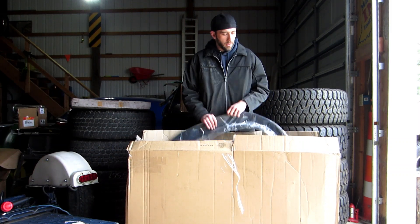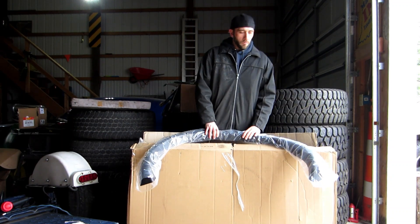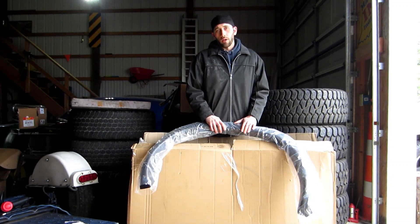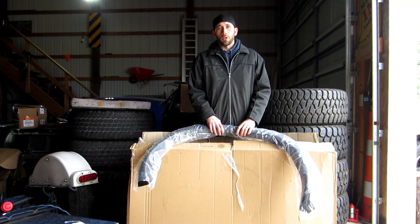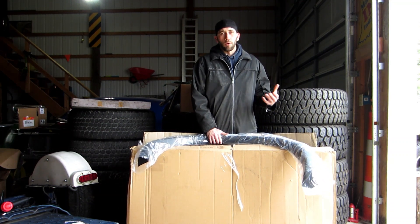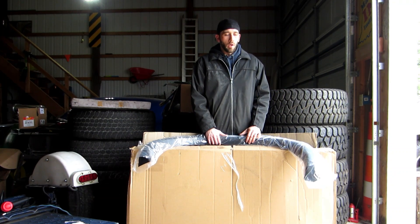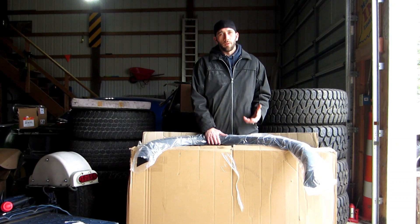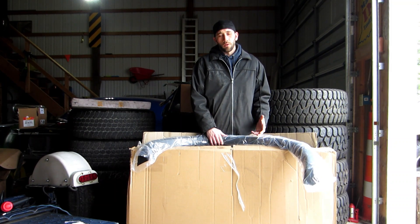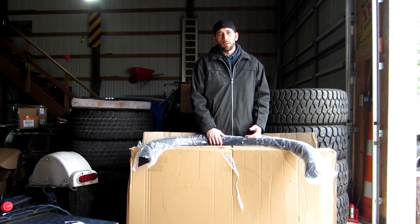What I did here was go on eBay, and the issue I found with the Dodge Dakota fender flares is that first off they wanted $220 for a set. I've bought Dodge Ram fender flares before and know that $220 is kind of high for a set of cheap Chinese-made fender flares.